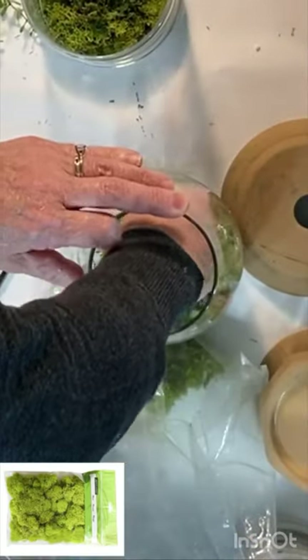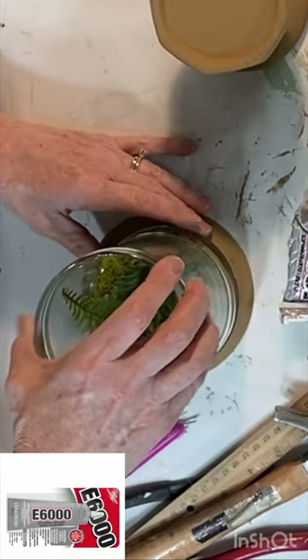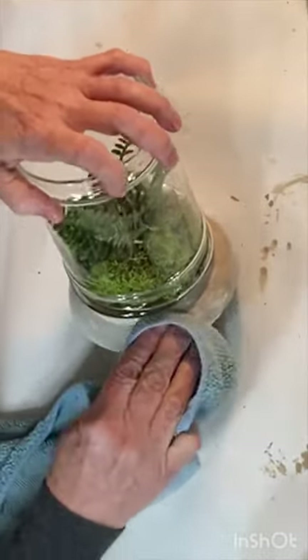Use a strong adhesive like E6000 to adhere your jar to the painted riser. Add some antiquing or white wax to add dimension to your painted riser.